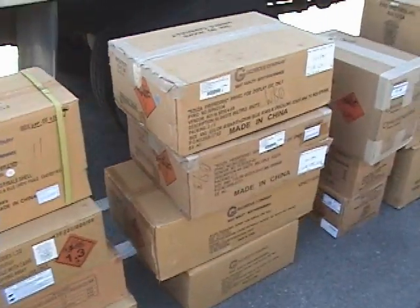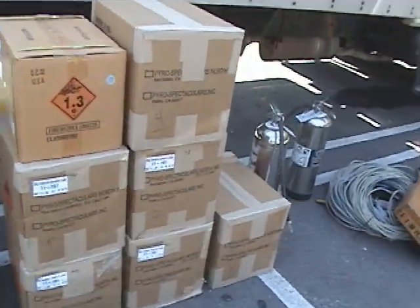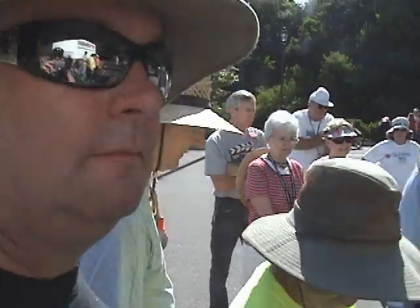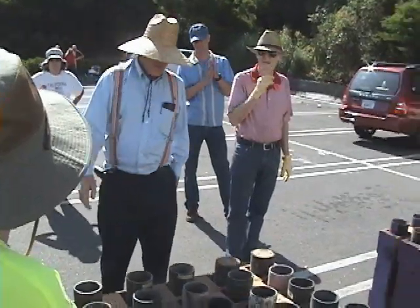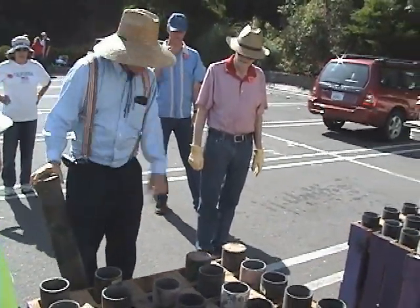We check all the tubes because what can happen — and this happened last year — the fire marshal came out and said, pull that tube, and I did. There was something in it. We don't want to launch anything we don't intend to launch. One year somebody pulled one of these out and a mouse went flying out.